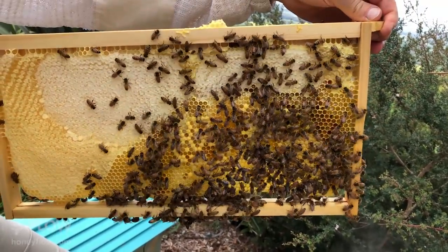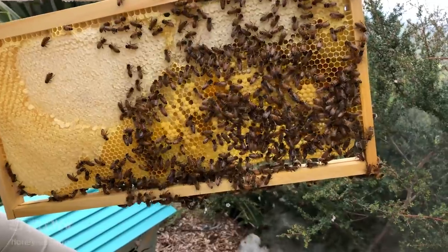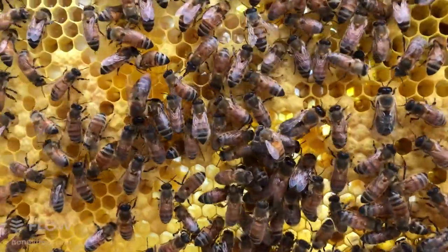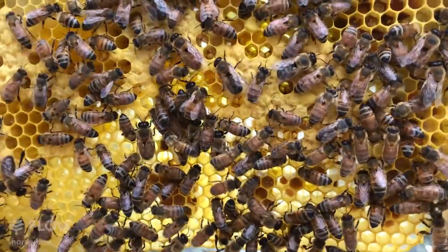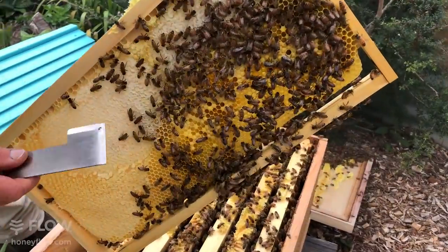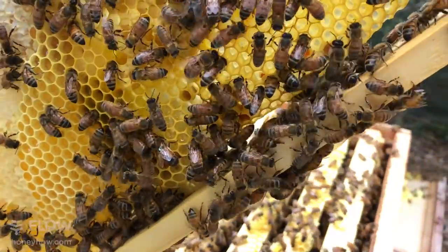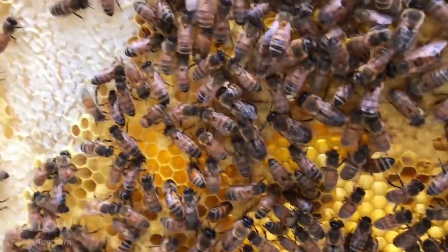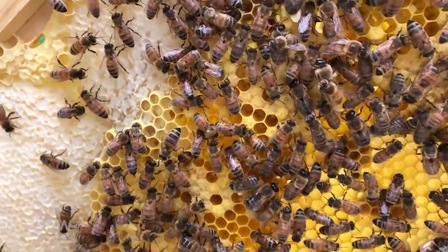Look at that — one beautiful naturally drawn comb. Around the top and most of the frame you've got honey, but I can see brood in the center at the bottom. The brood capping has a more chalky texture, whereas the honeycomb capping has a slightly more transparent look to it. After a while you get really good at telling the difference between brood and honey.